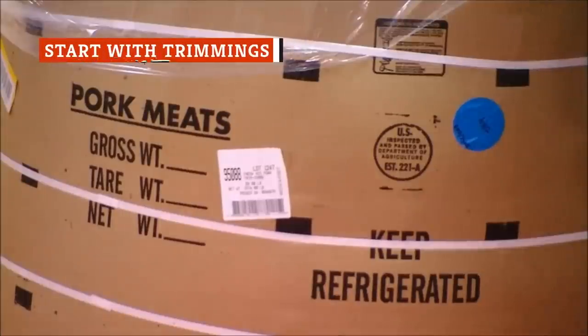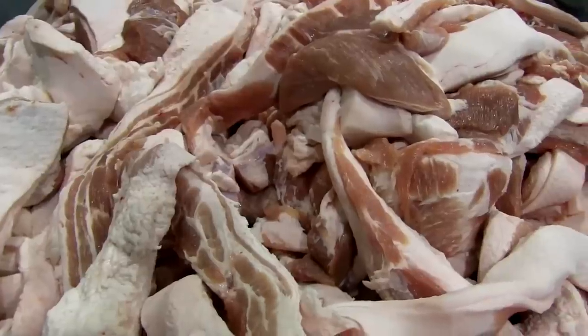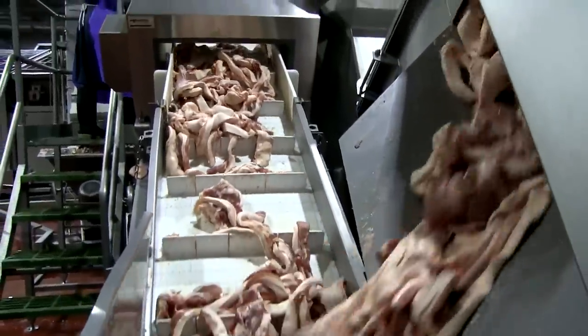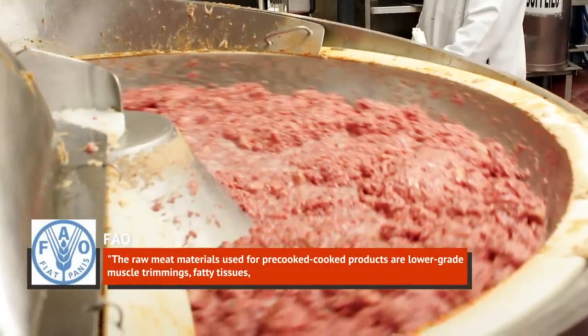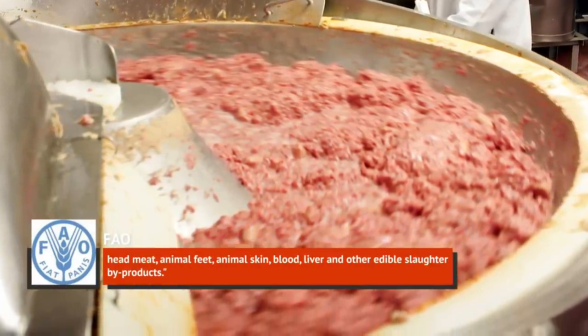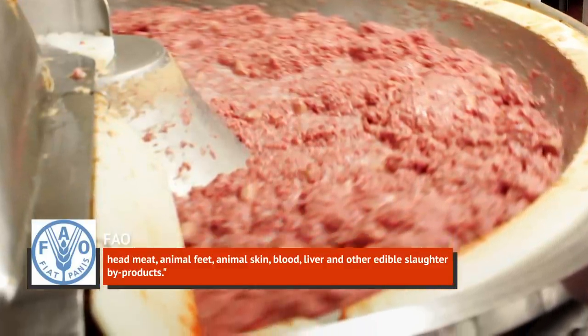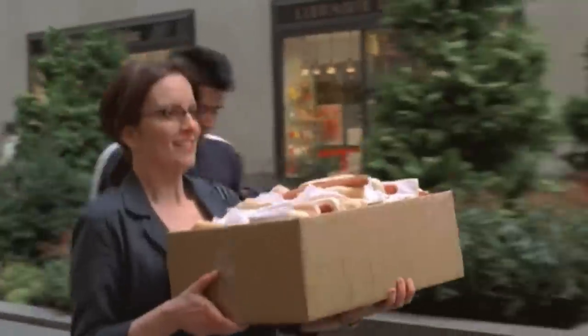Whether you choose pork, beef, or chicken hot dogs, chances are they're made up of a bunch of different animal parts that most wouldn't consider prime cuts. The Food and Agriculture Organization of the United Nations defines those as: "the raw meat materials used for pre-cooked, cooked products are lower-grade muscle trimmings, fatty tissues, head meat, animal feet, animal skin, blood, liver, and other edible slaughter byproducts." Sure, the term slaughter byproducts may not exactly whet your appetite, but making hot dogs means making sure that no parts of the animals we raise and systematically kill go to waste — and that's a concept that most of us can get behind.